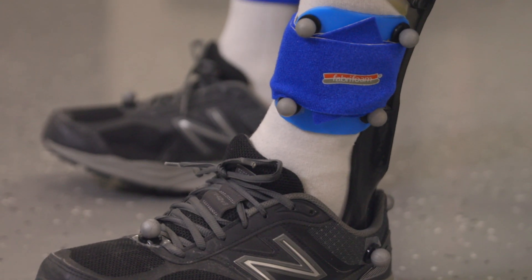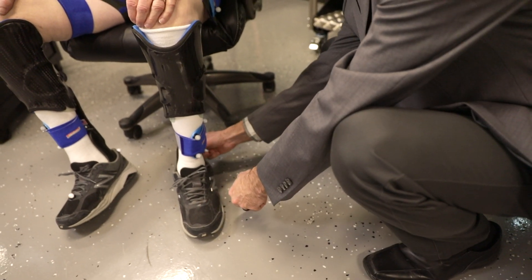We put a similar number of markers on the different segments: the foot, the lower leg, the thigh, pelvis, trunk, and then the arms. That data then goes into our biomechanical model.